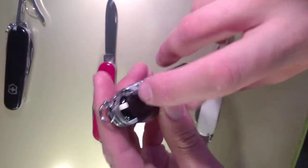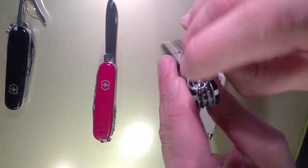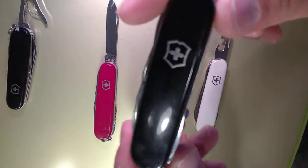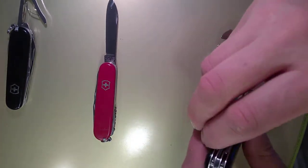With the plus scales you get a pin, toothpick, a little straight pin, and tweezers. They don't always come with plus scales, but you can find them. I especially wanted to mention this about the climber.